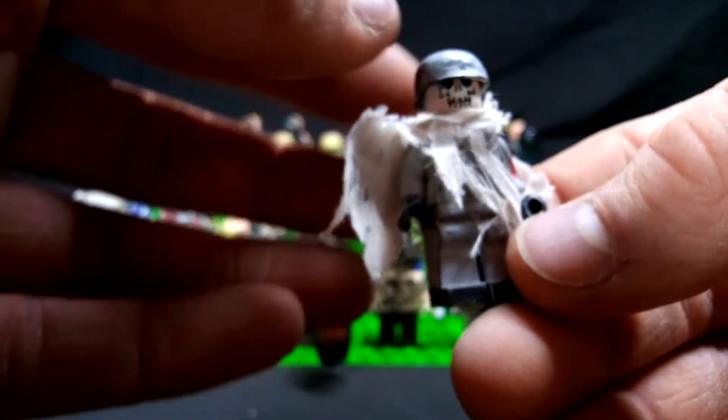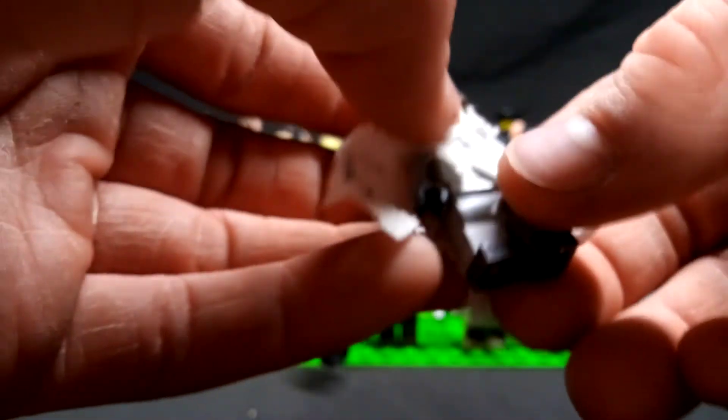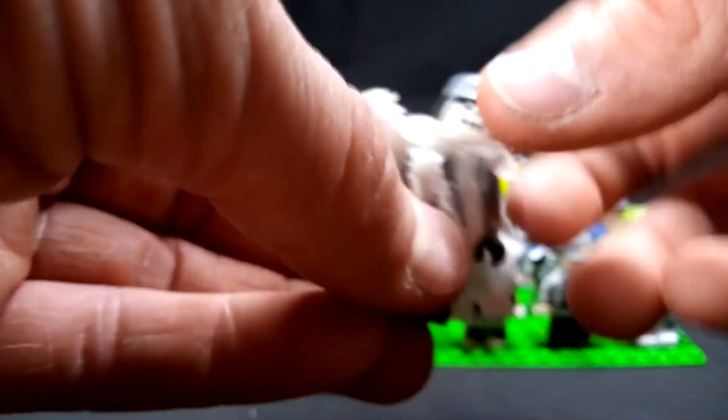This is my custom LEGO Nazi SS ghost sniper. Again, another video I did on him — just a ghost sniper. I wanted to make something interesting. I got really, really bored one day.